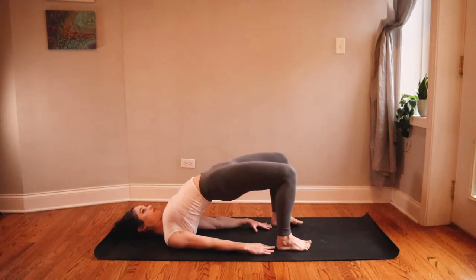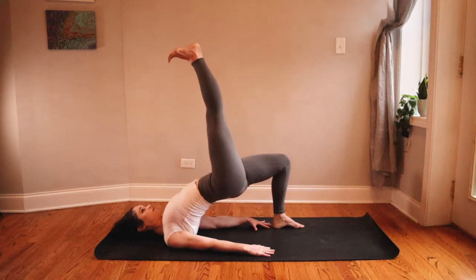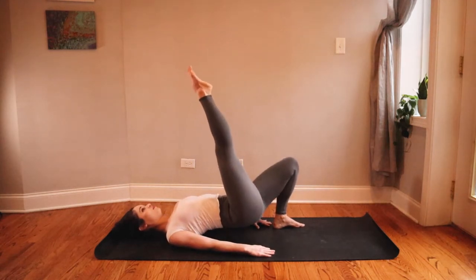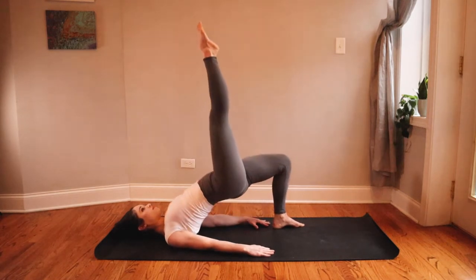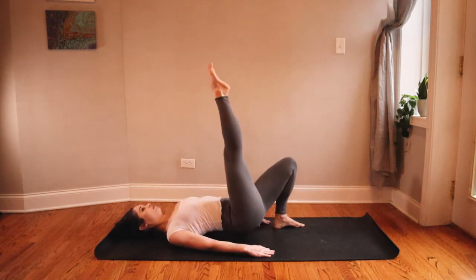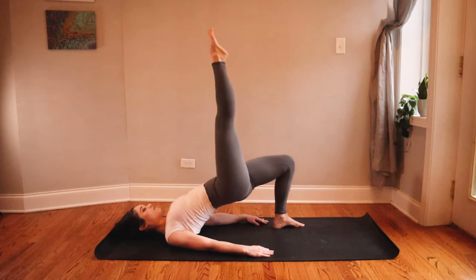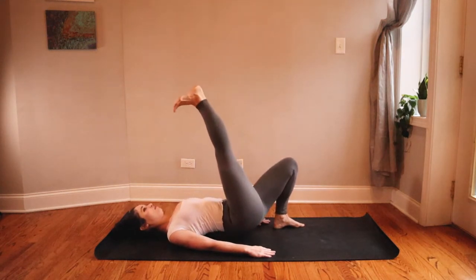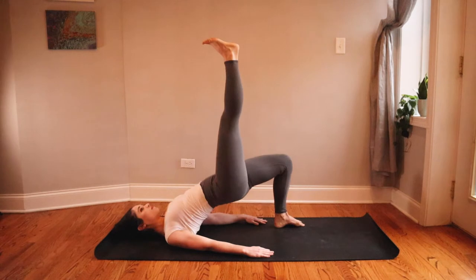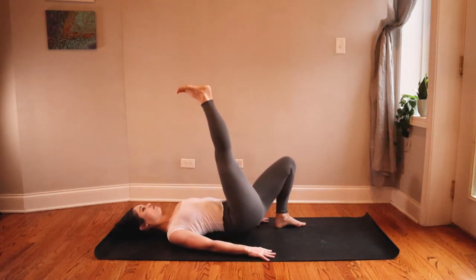Keeping your hips lifted, inhale and lift your right heel high toward the ceiling, grounding down through your left foot. Lower your hips down just so they hover right on top of your mat, then exhale and squeeze your glutes up to the ceiling — these are single-leg glute bridges. Inhale to lower, exhale to lift. When you lower, really try to keep your hips hovered off your mat, and at the top squeeze your glutes together and try to lift your hips higher with each rep. You can either flex or point your right foot, whatever feels best.